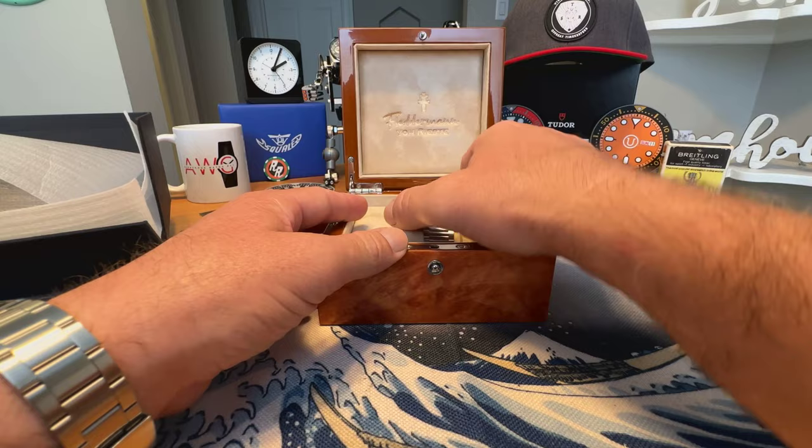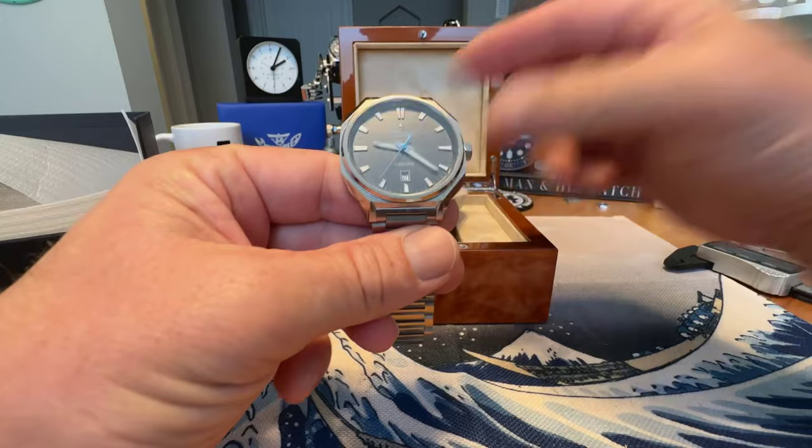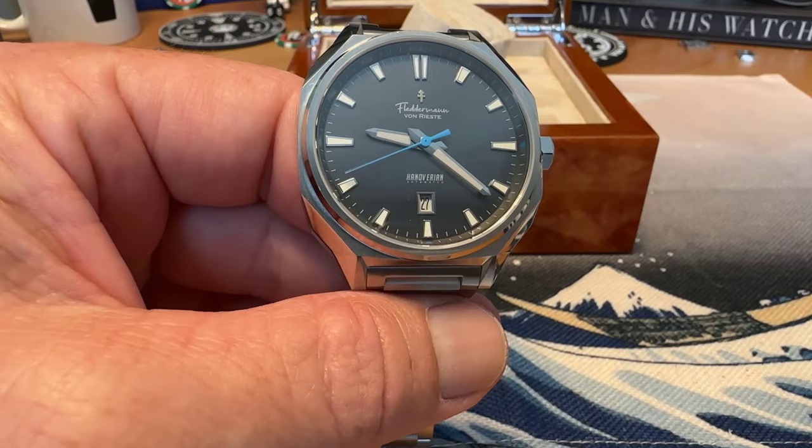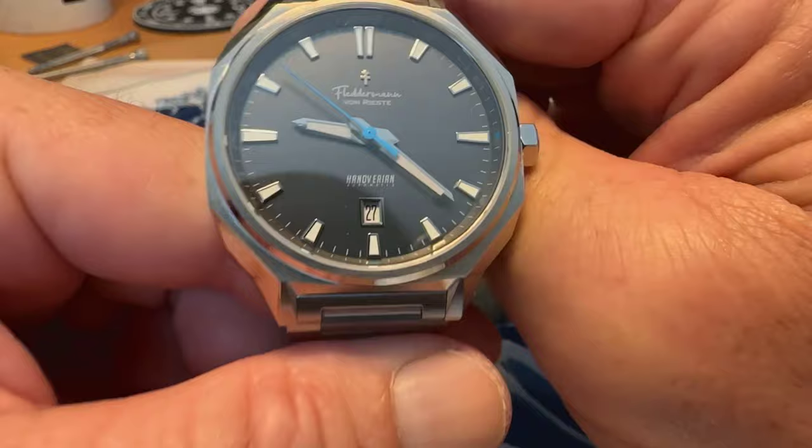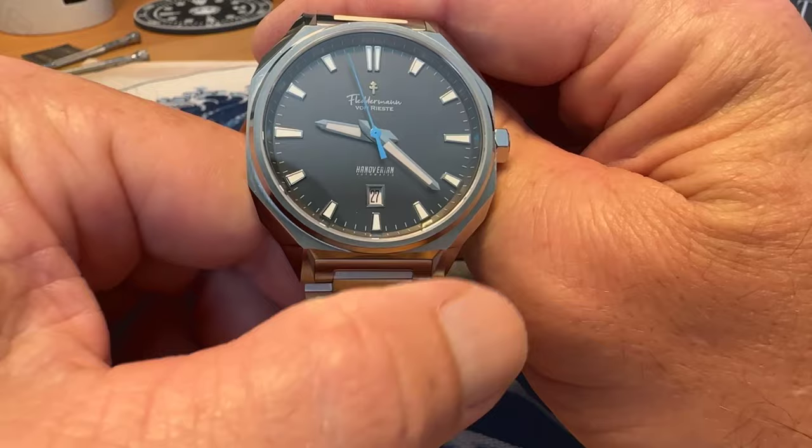Of course we're here to check out the watch. This is the Hanoverian, and this is an integrated bracelet style sports watch or tool watch, and I really like this one. It's going to come in several different colors. The version I have here is the charcoal color with a light blue seconds hand — a great looking watch. This is a 41 millimeter watch.